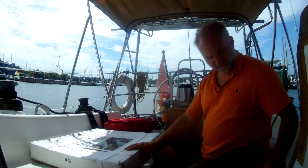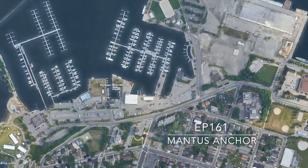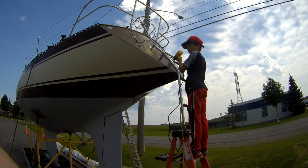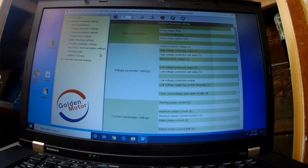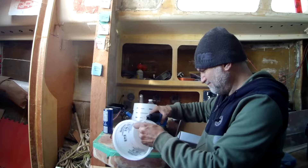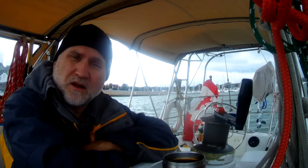I bought this boat with very little — no working engine, no instruments. I gutted it, pulled the engine out, and decided to go electric. I put in an electric motor and had a whole learning curve about batteries, charging systems, wiring, house banks, solar panels, and monitoring systems. That's what this channel is about: sharing knowledge and documenting my journey retrofitting this boat. Next year I'm taking it out to the coast and the ocean.